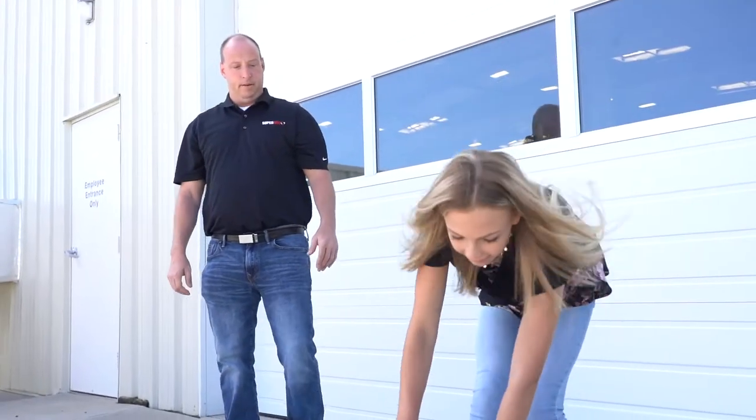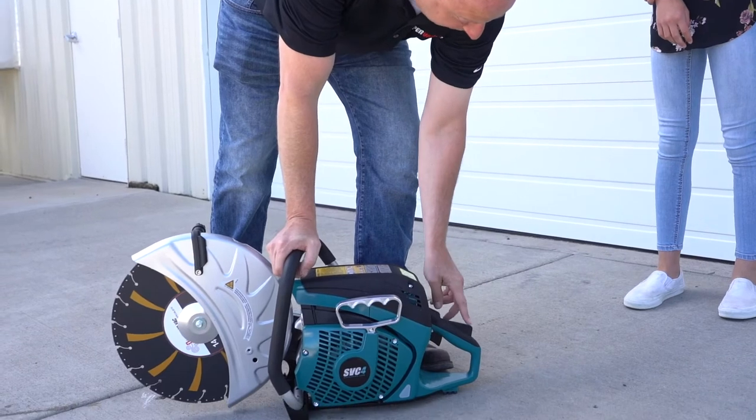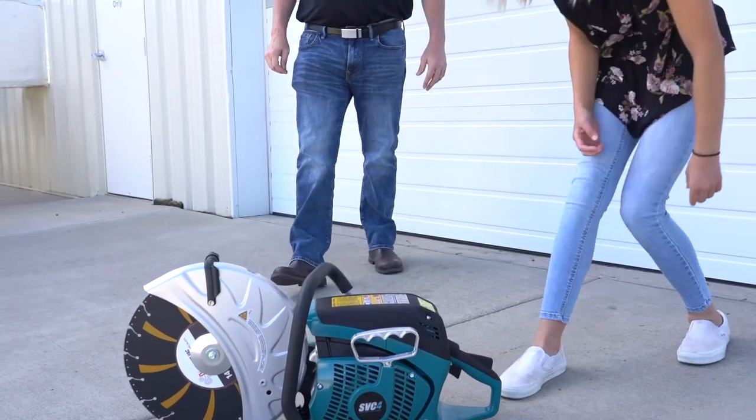Awesome. Now, we're going to take our choke over here, flipping it from the off to the on position, and you'll hear that click. Awesome. Two for two. Now, we're going to go ahead and squeeze our trigger by pushing our safety down and just pulling up on the throttle. Okay, all the way. Great.